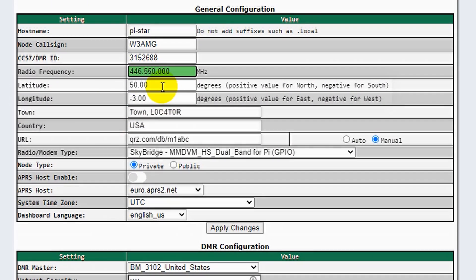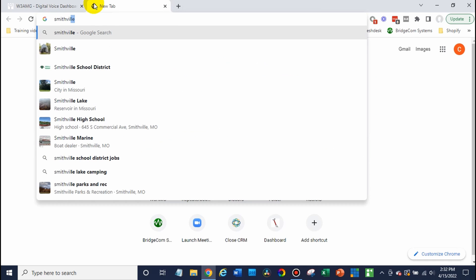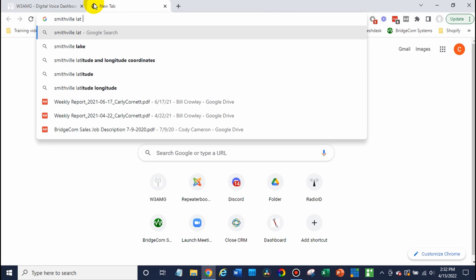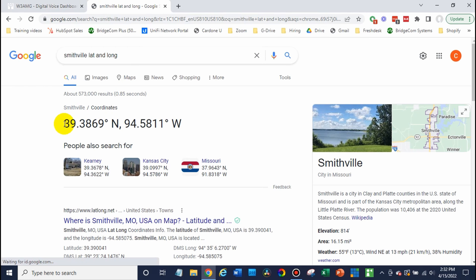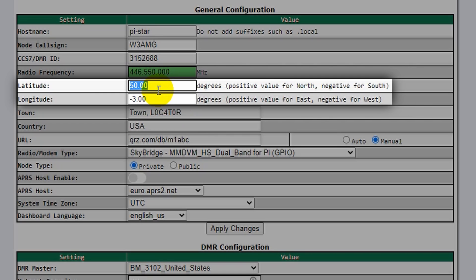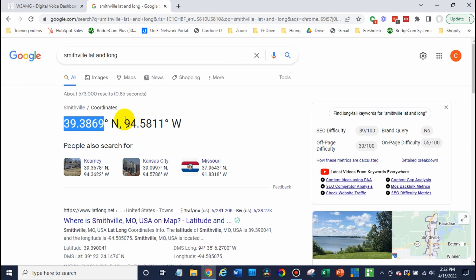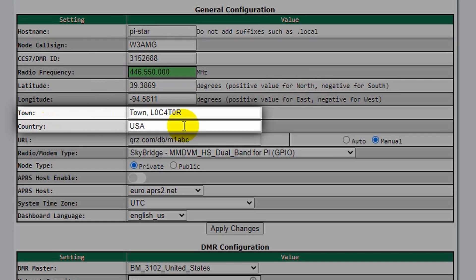From there, if you'd like, you can enter your latitude and longitude. The easiest way to find that is just Google it. You can enter yours here and copy these over. I believe the longitude would be a negative in this case — it gives you some information on how to enter these for positive and negative. You can enter any of this information, but it's not necessarily required.